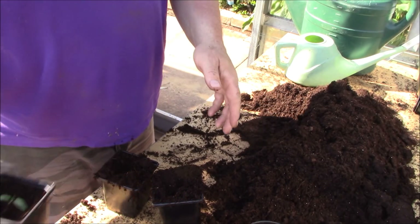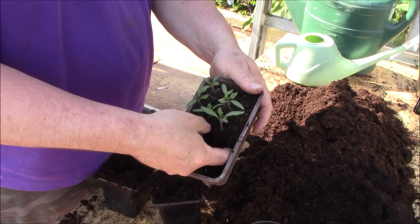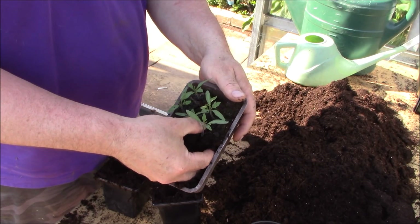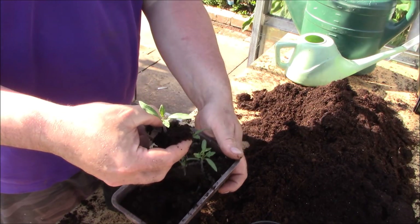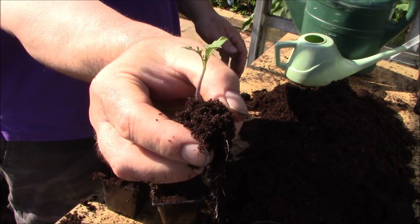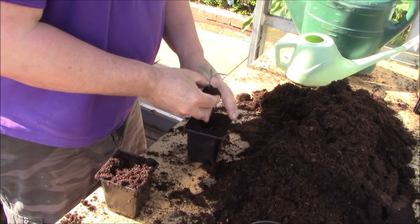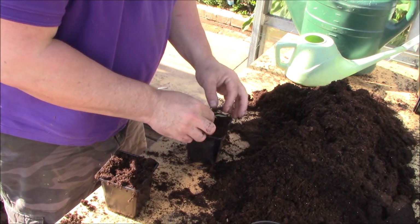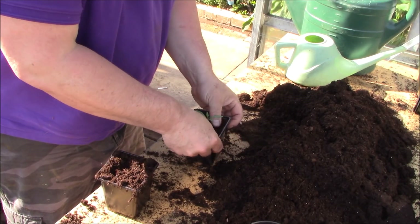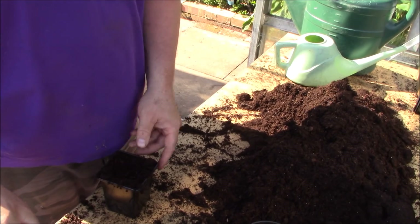Don't be concerned about planting the plant a little bit deeper than it was originally - that doesn't matter at all. In fact if anything, that's going to make the plant stronger. Just touch the compost and not the stalk of the plant. Drop that in like that - nice and loose but firm. And that's the best way to do it.